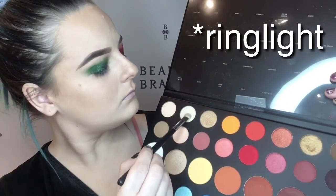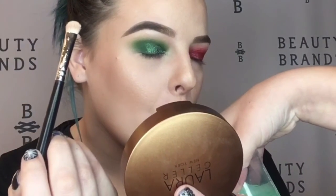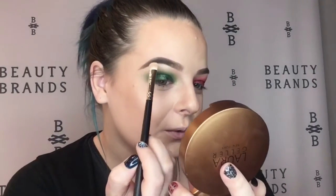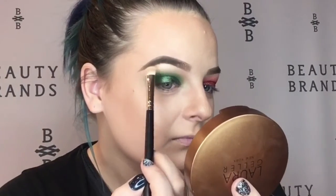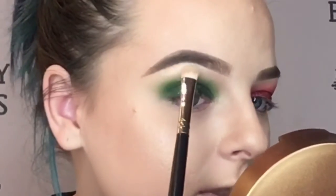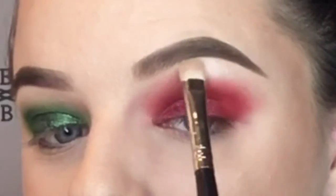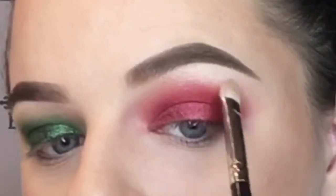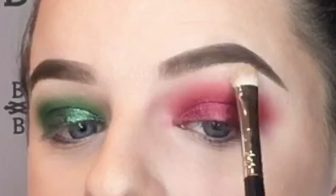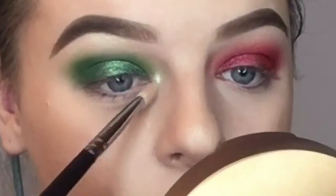For my brow bone and inner corner highlight, I'm taking this very beautiful highlight shade — this is literally about to be my go-to highlighting shade for everything because it looked really, really good on both eyes and they were two completely different colors. In the inner corner especially it just looks so beautiful layered on top of both eyeshadows. It's very blinding but not too blinding to where it's not wearable.